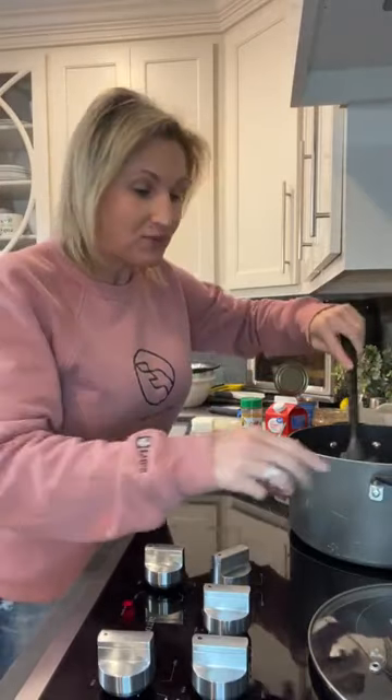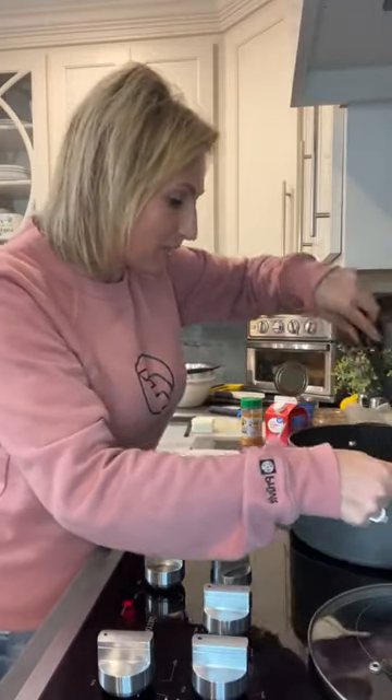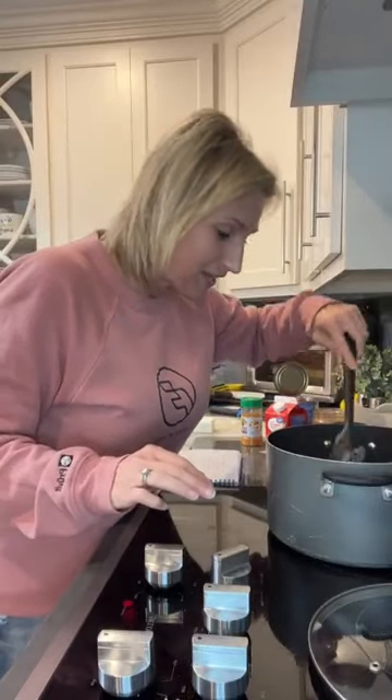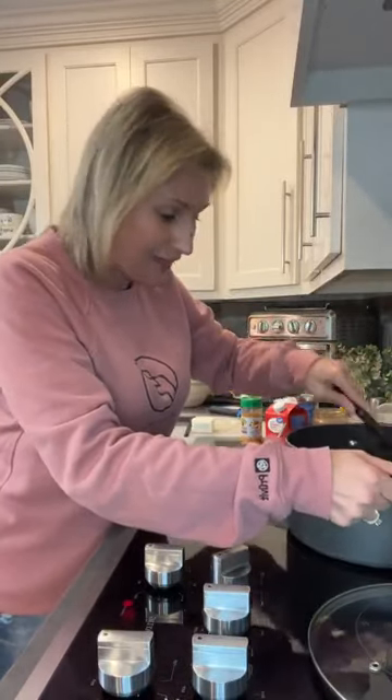Hey guys, it's Amy Doug the Keto Queen. It's Sunday and we're home, just me and Ricky. We're not having family night tonight — both my kids wanted to stay home and just have a lazy Sunday with their significant others, and I'm like, okay, I get it. So we are just at the house ourselves, me and Ricky and the puppy dogs, having a very nice afternoon.